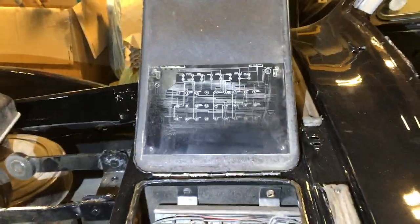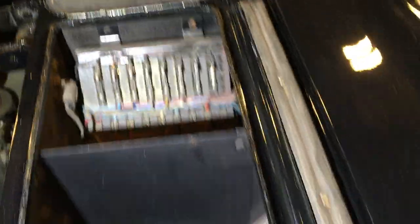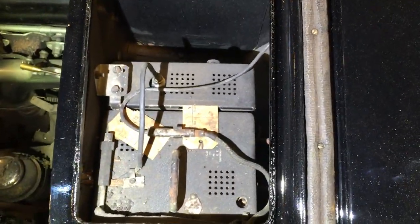Okay, so here we actually have the wiring diagram for the car, handily, and the radio itself.